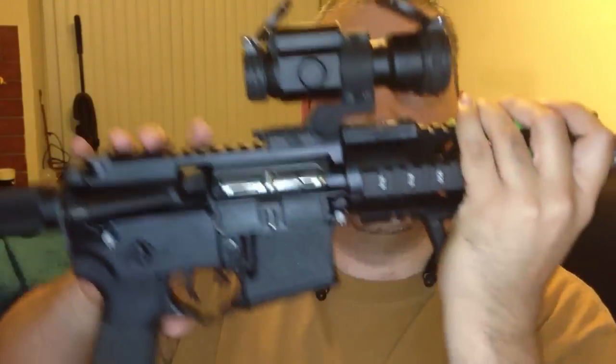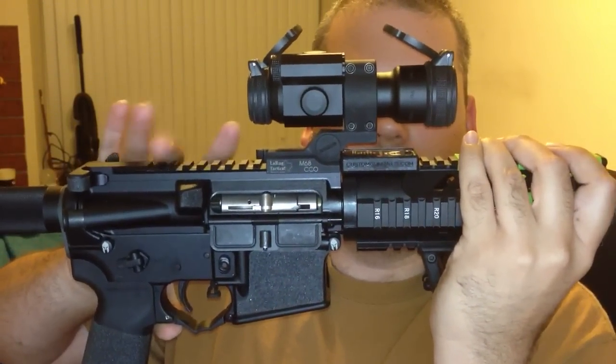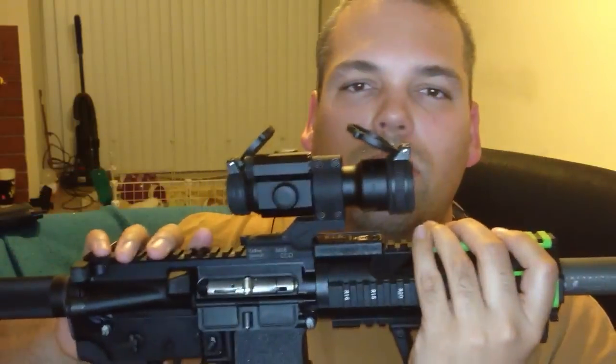I'm still going to order a .22. Actually, I'm going to order a 20 inch AR CMMG barrel and I'm going to make it like a very accurate .22 rifle. Instead of this red dot, I'm going to put a Trophy Hunter Bone Collector 3x9x40.